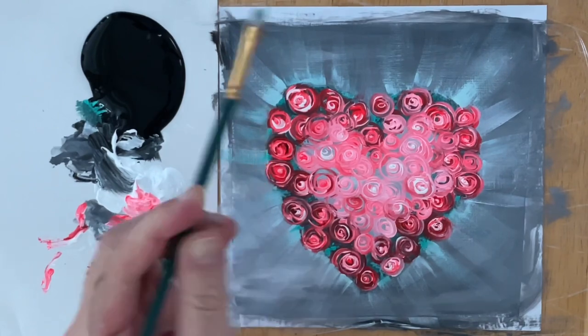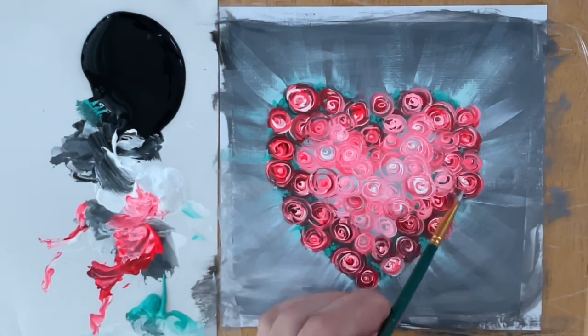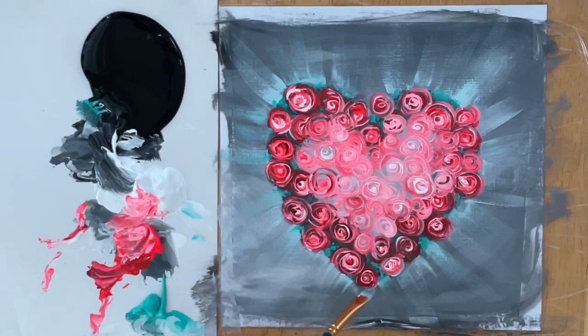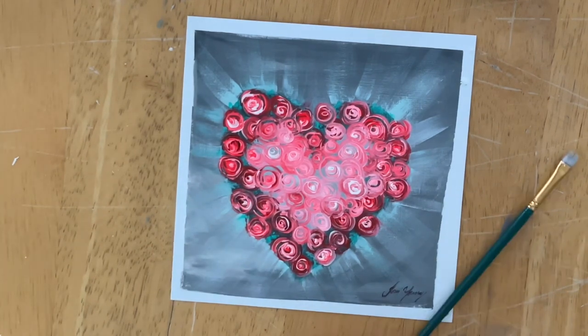With a little bit of turquoise, I'll add the finishing touches to this painting and call it done. I think this is so pretty. I'm going to take the tape off, and you'll see what it looks like signed and all finished. I think this would look nice in a little frame, and I'm going to hang it on my wall. Wishing you guys a happy Valentine's Day and happy painting. Thanks for taking the time to watch this video. Please subscribe to my channel if you enjoy my art and my tutorials for more.